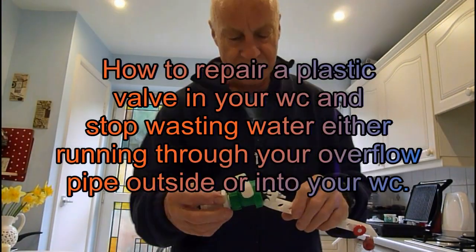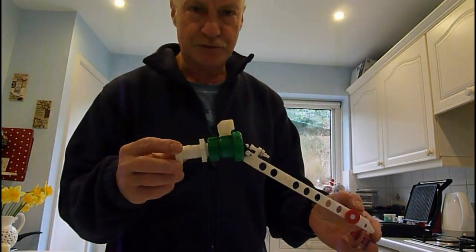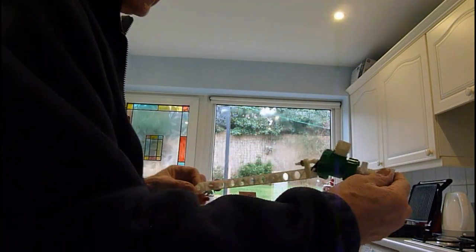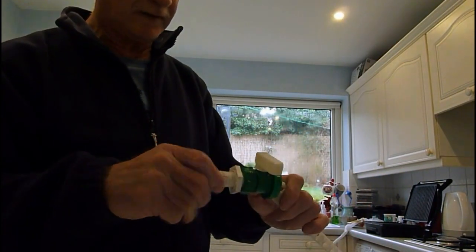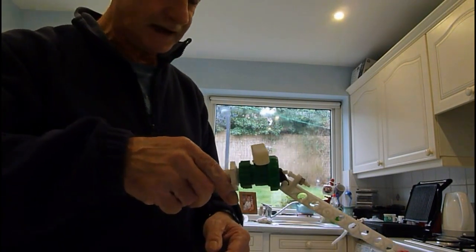Hello everybody again, welcome. I'm going to show you another little plumbing tip. If you've opened your toilet cistern up and you've got this type of ball valve in it — this type here with a spout on it, which is quite common in a lot of cisterns — you'll find it's bolted through the cistern, and you can quite easily repair these if they're leaking.